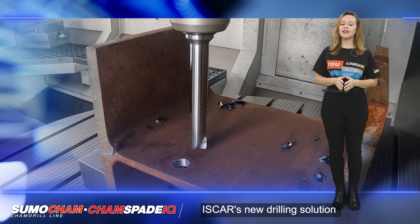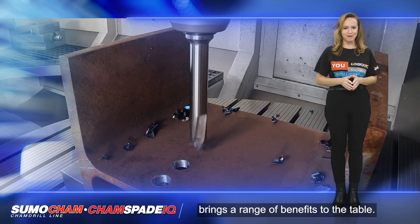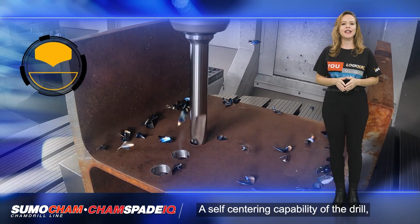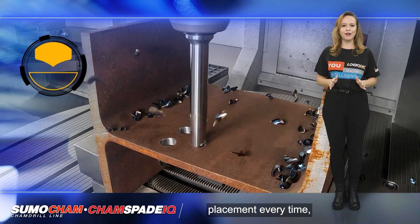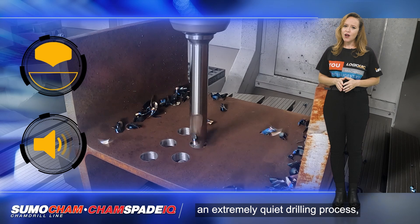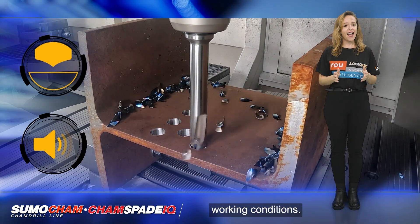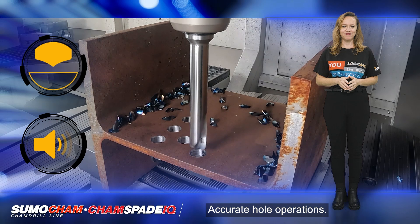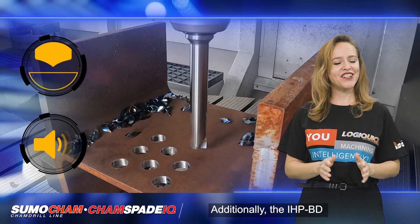ISCAR's new drilling solution for construction beams brings a range of benefits: a self-centering capability ensuring precise hole placement every time, an extremely quiet drilling process reducing noise and improving working conditions, accurate hole operations, and elimination of the need for deburring.